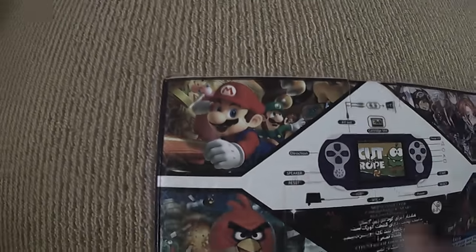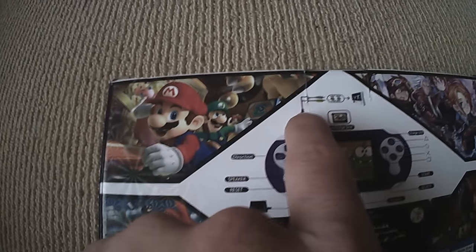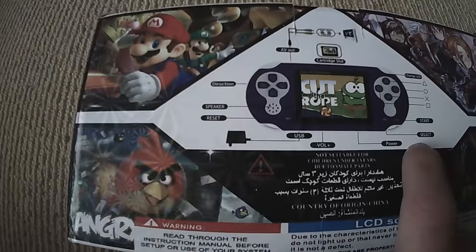It does in fact have Mario on it, but it is definitely not this Mario game — it's the 8-bit Mario game. You can plug it into the TV, and it comes with an AC charger, so I'll go ahead and open up the box.